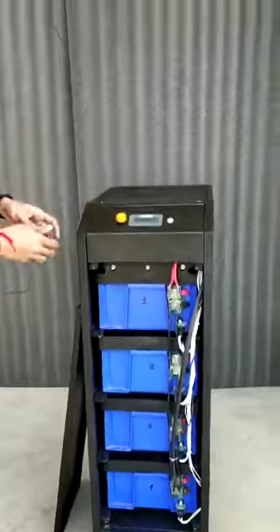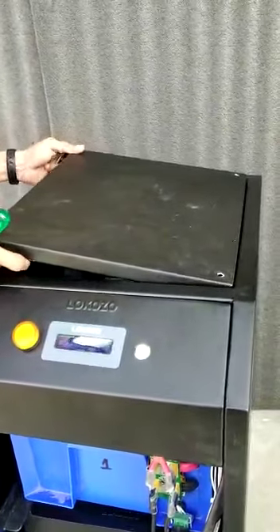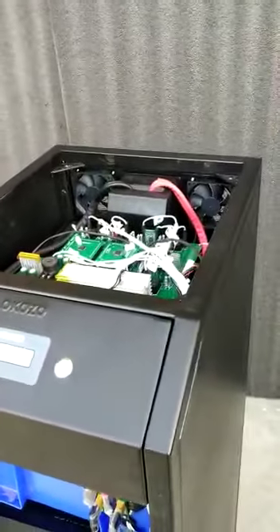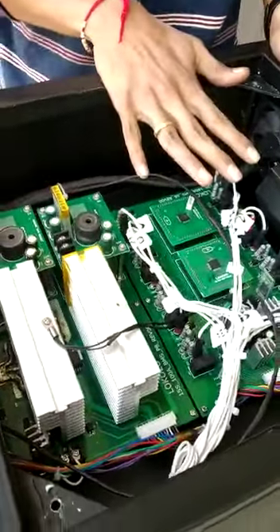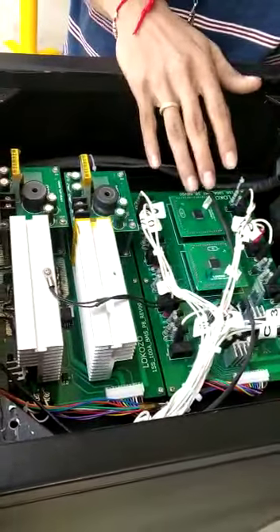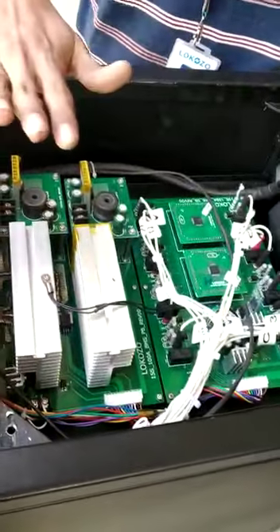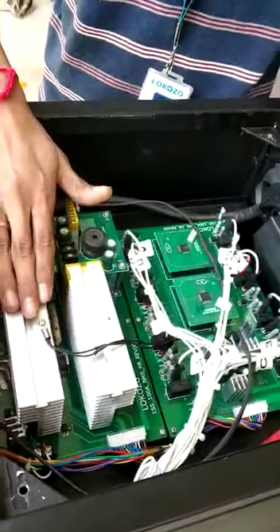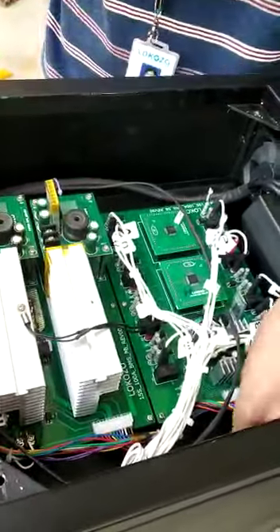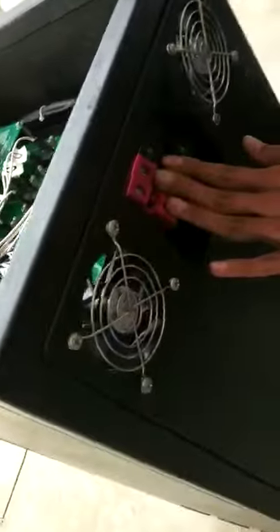Now we will open the top portion of the battery bank. As you can see, there are two PCBs — the controller PCB and the power PCB. On the controller PCB, we are sensing all the battery voltages through the microcontroller, and in turn we decide the condition of the system. The power PCB takes care of the charging and discharging of the system. There are two cables coming out here which connect to the output, through which you can connect the load and the charging source.